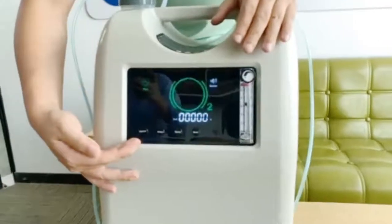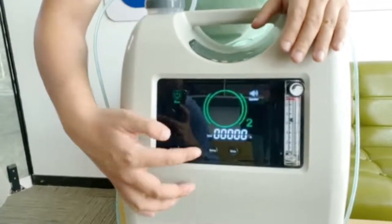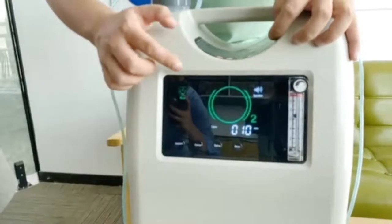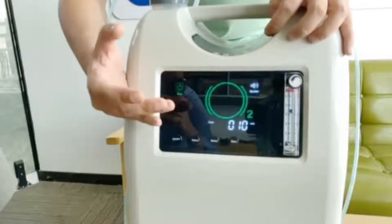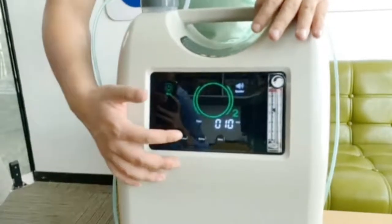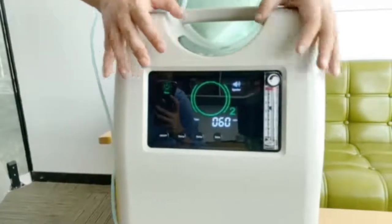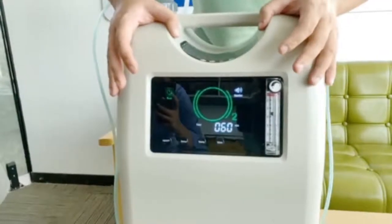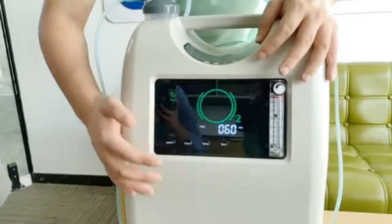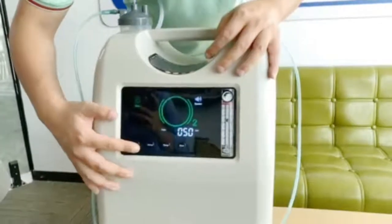There are 4 buttons on the LCD screen. The first button is the on/off button. The second and third buttons are the timing minus and timing plus functions — this is a 10-minute-per-press timer. For example, if you want to set it for around 60 minutes before going to sleep, keep pressing to 60 minutes and the machine will automatically turn off after 60 minutes. This is a very useful option. The fourth button is a voice function — you can toggle the audio on and off.